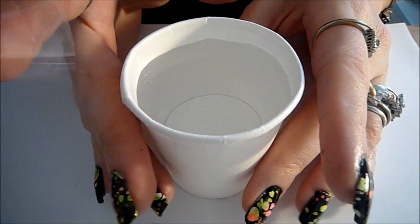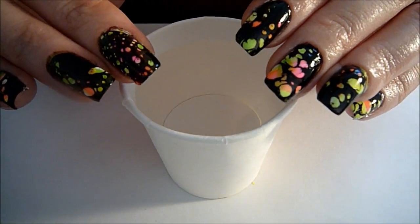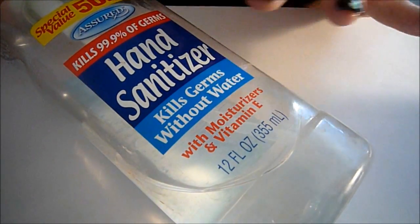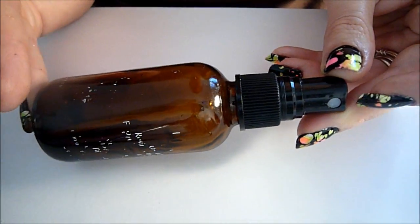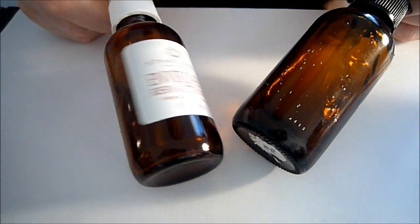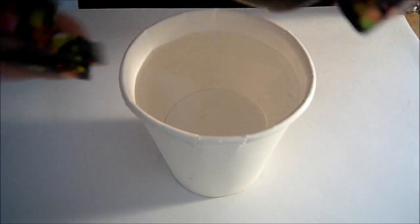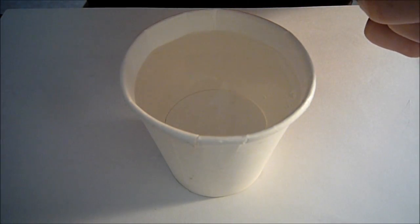In this cup I've got just some regular tap water — not even filtered, but it is room temperature. For this design to work, you have to make sure you use room temperature water. I'm also going to be using some hand sanitizer in a spray bottle. I'm going to go ahead and take my black nail polish and drop about three to four drops of nail polish into the water.